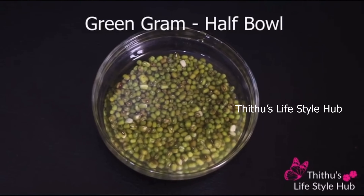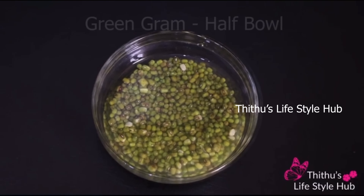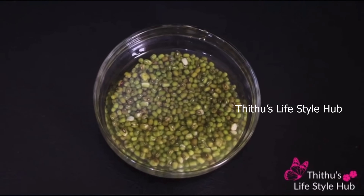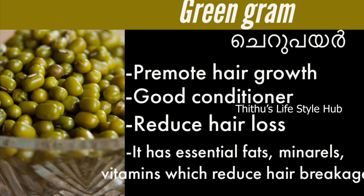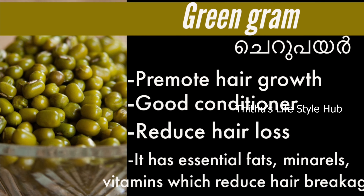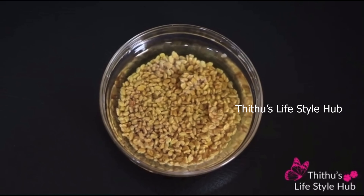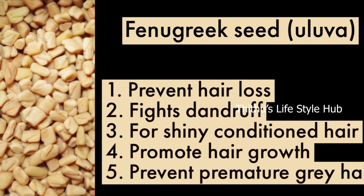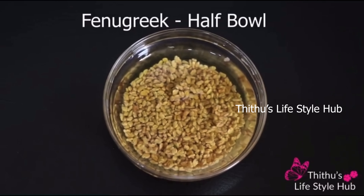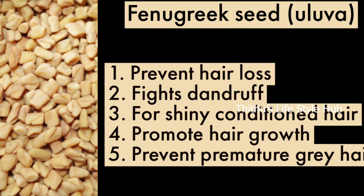I need a hair pack — about half a pound. This is fenugreek and we will use a half bowl and mix it. We will use a hair wash and a hair cleanser as well.